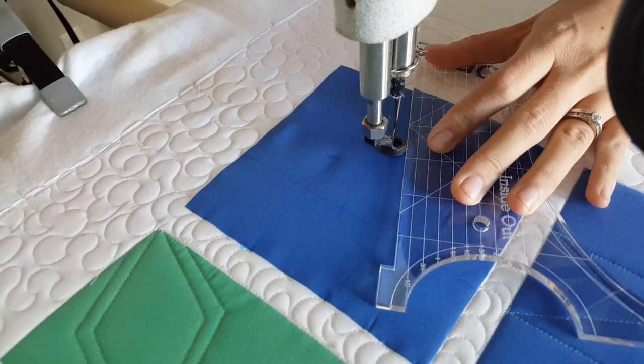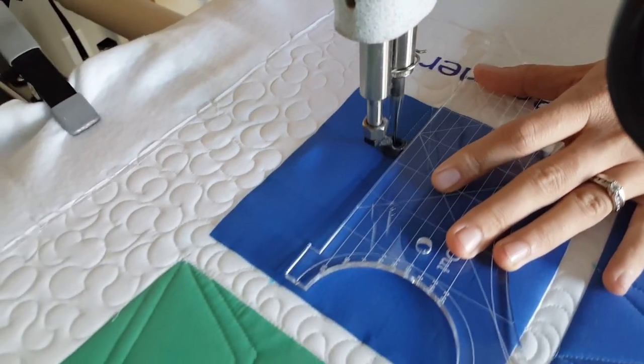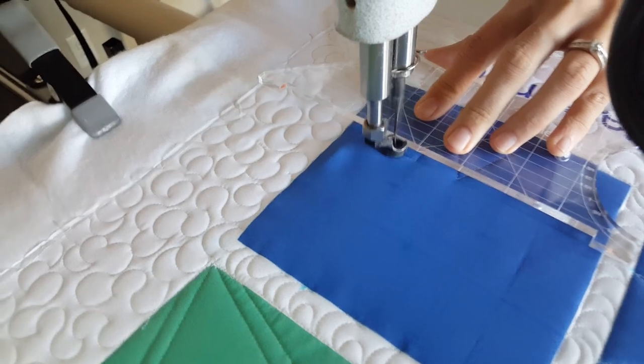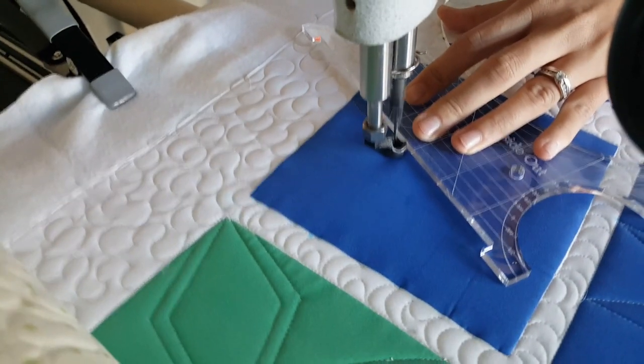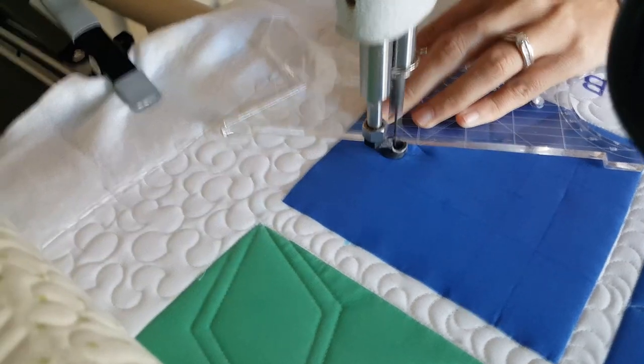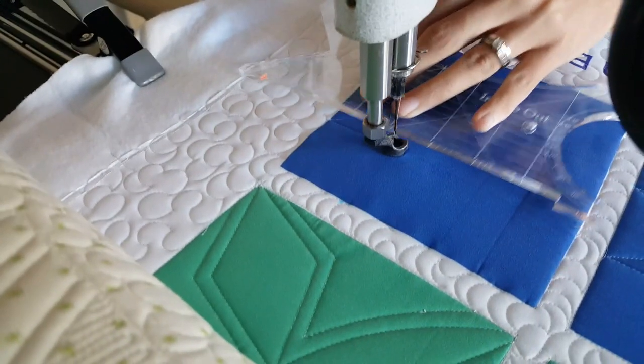I'll start out by using my blue Mark-Be-Gone marker and marking a nine patch through the center of my block. After I've done that on the center block that I've drawn, I'm going to mark the center on each of the four sides of that block. From there I'm ready to begin stitching. I'll start stitching at the bottom left marked point.